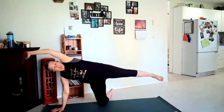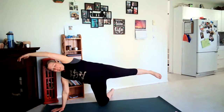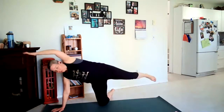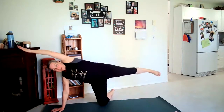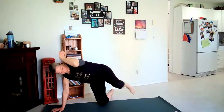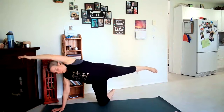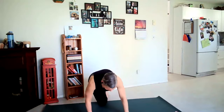Inhale coming up, right hand comes down, lifting the leg and raising your left arm straight past your head — or up to the sky if that's comfortable on your shoulder. Exhale, bring knee and elbow to meet. Inhale out, exhale together. Inhale lengthen, exhale together. One more time — inhale out, exhale together, inhale stretch it out, and walk forward; left leg comes behind you, gaze at the mat.